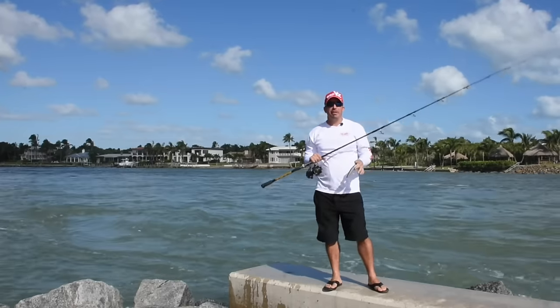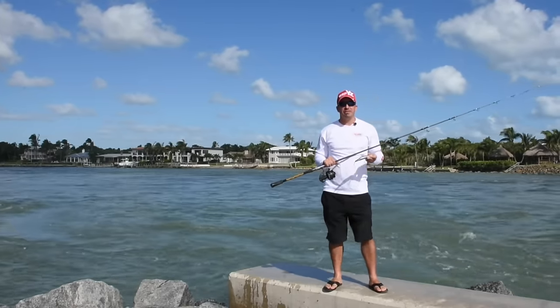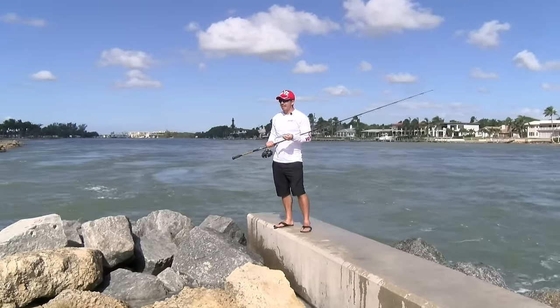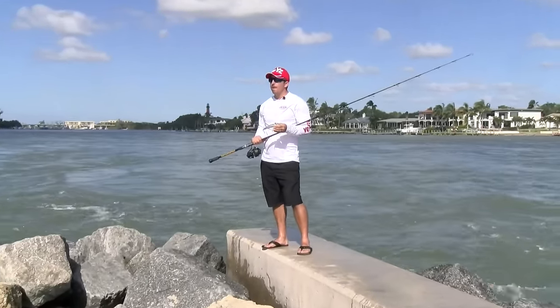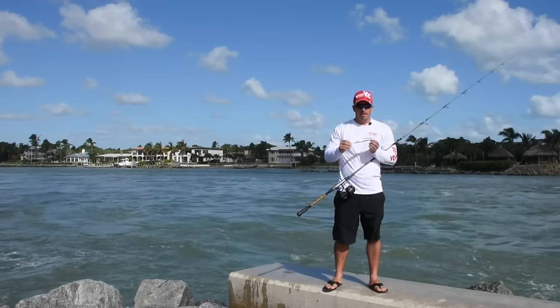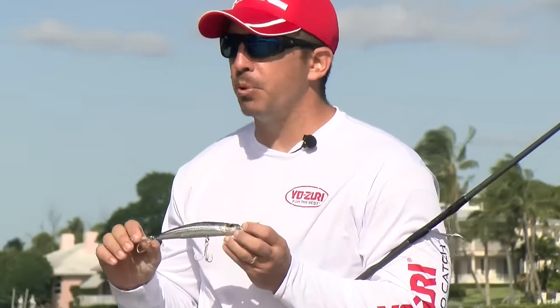Hi, I'm Chris Bishop with Yozuri, and I'm here today to talk to you about an exciting new lure for 2017. It's finally here — a bigger Mag Darter, six and a half inches, two ounces. This is a true big fish inshore bait, whether you're going after trophy stripers, big tarpon, that trophy snook of a lifetime, or big bull reds.